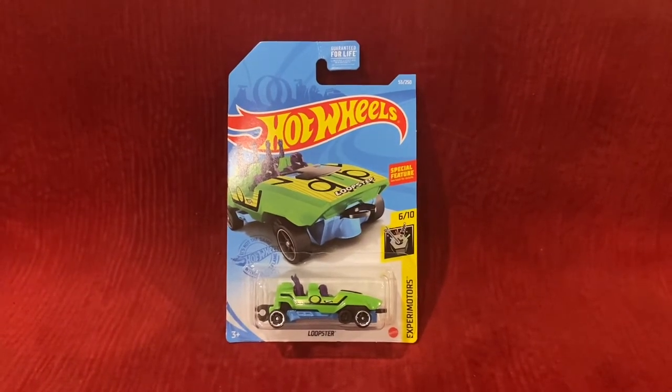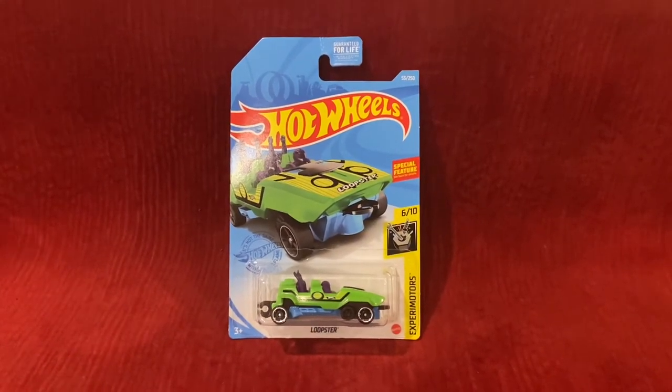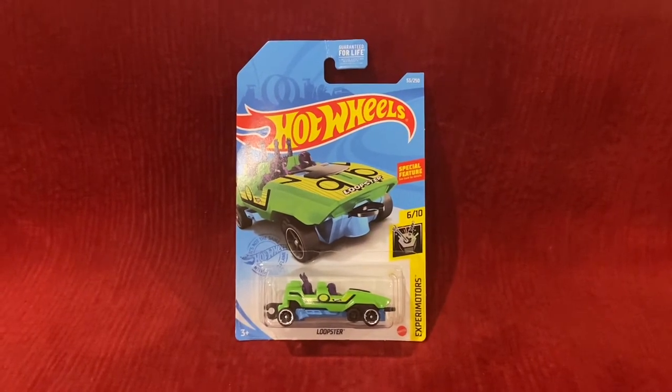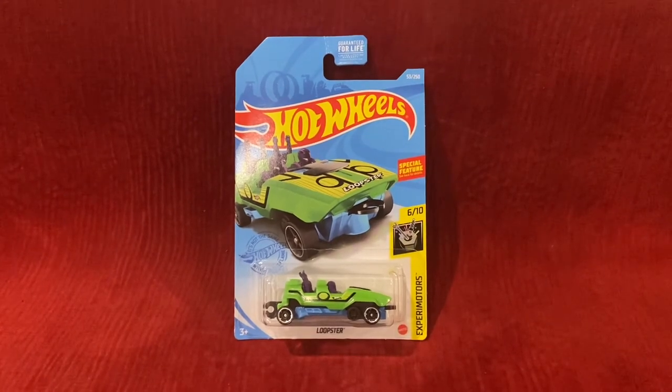What's up everybody, it's Chase the Star from the Night Sky, and welcome to another Hot Wheels unboxing and review video. Today we're going to be unboxing and reviewing Loopster, and this is the recolor.